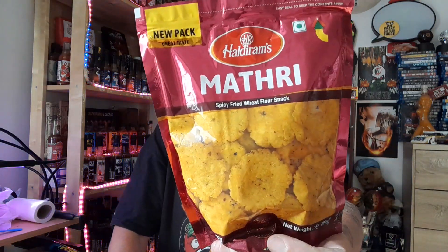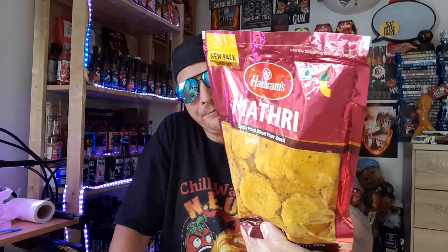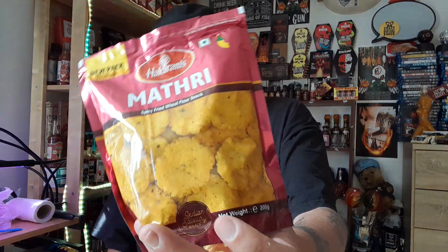These are my three spicy fried wheat flour snacks. They are savoury discs shaped like petals of water flowers, heavily seasoned with all sorts of spices. These are Indian imports into the UK. There's not much information on these packets whatsoever, so I'm going to give you the ingredients.